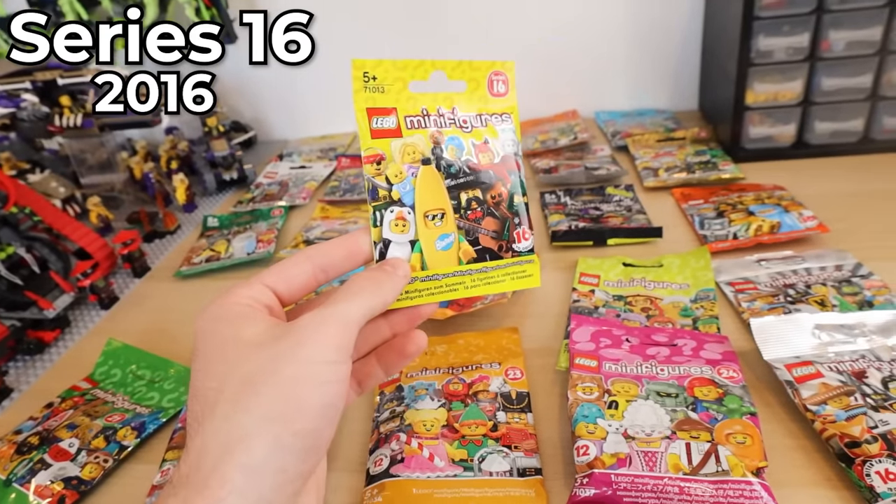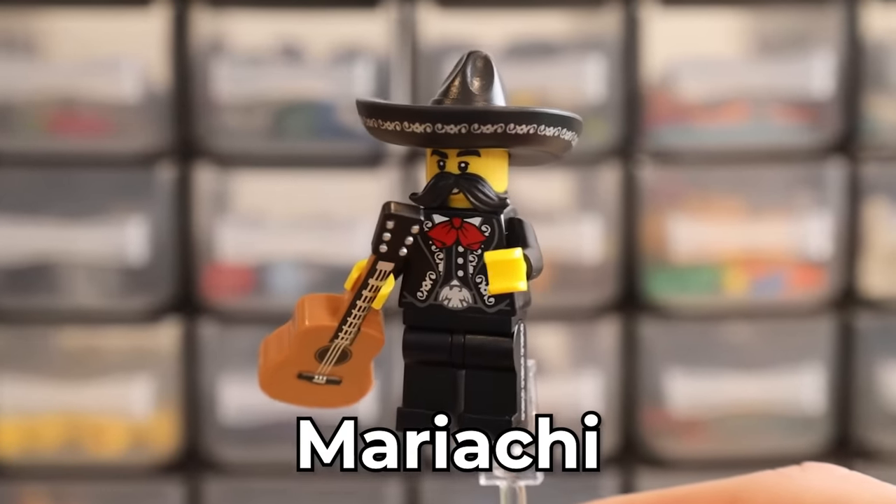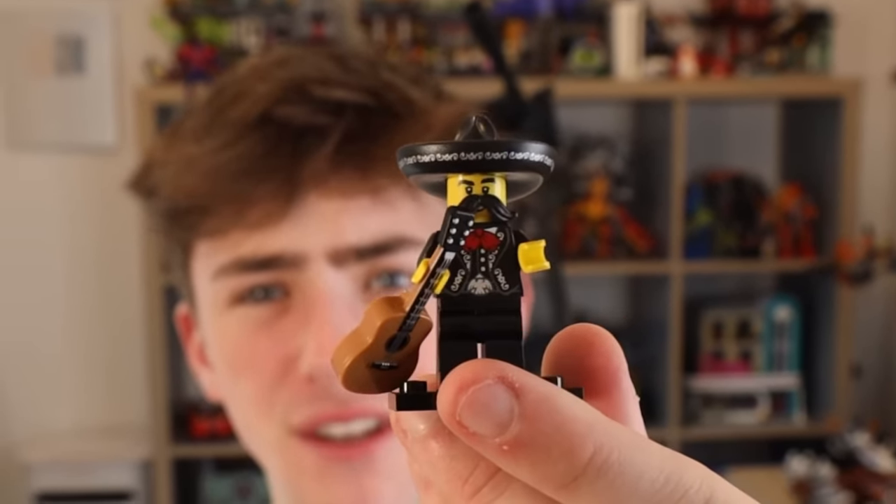Now we're getting to some of the more modern minifigure series. Opening these, I have no idea what I'm in for — it could go very badly, actually. What have we got? It's the Lego Man. What a cool minifigure, though. What a sick minifigure.